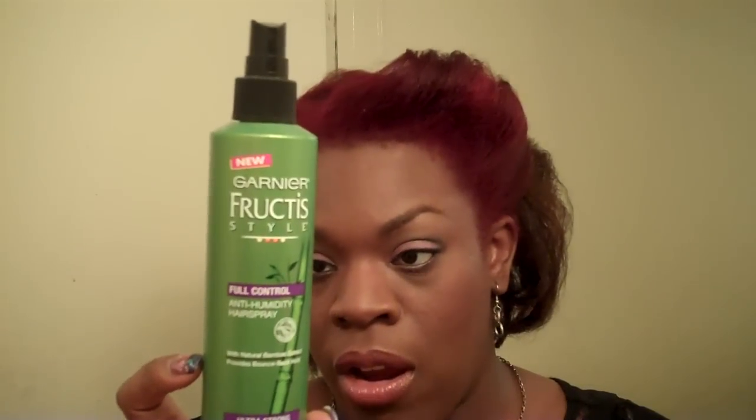Because if I did a hair spray that had any moisture in it, like this one, the humidity — I would be in trouble. I used to use this when I'm curly. And this is a full control anti-humidity also — the Garnier — but it has water in it. And you can tell it's going to have water in it if it's a pump like this. And if it's an aerosol spray, most likely it doesn't have water in it. But check your ingredients.